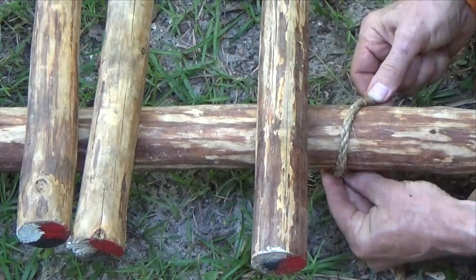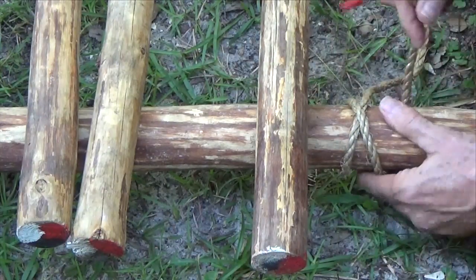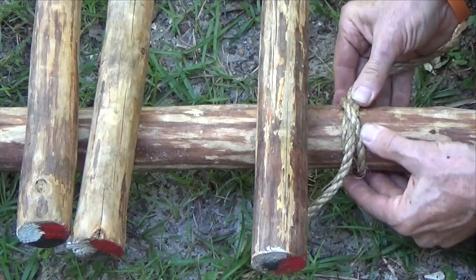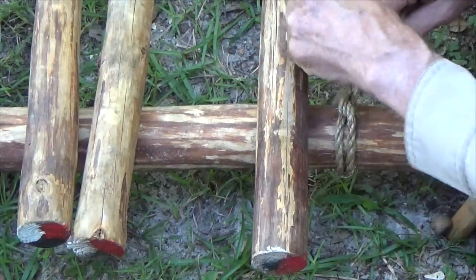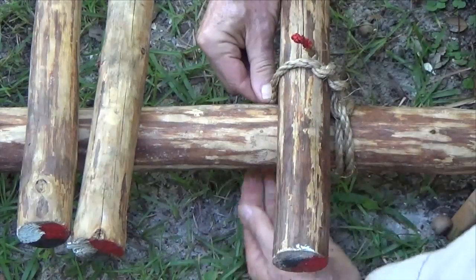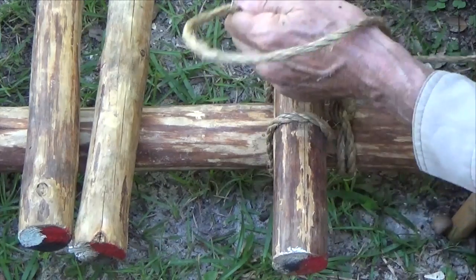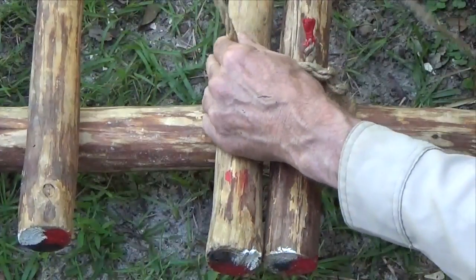Start the lashing with a clove hitch around one of the platform supports. Wrap the short tail around the rope's long part, and starting on the inside of the platform support, bring the rope over the first floor spar. The long end of the rope always remains on the inside between both platform supports.